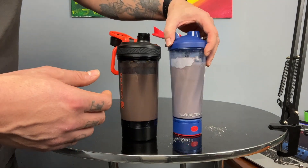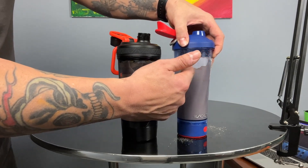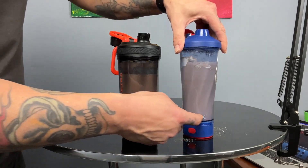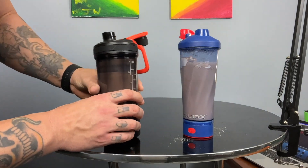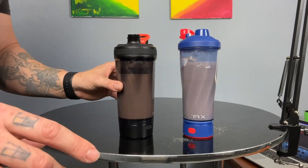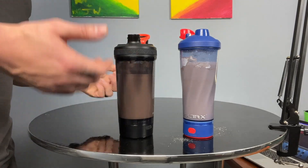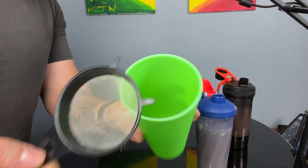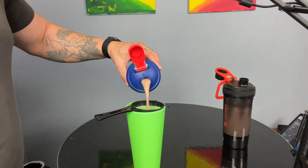There are a couple of things to mention while they spin — it looks like we've got some powder residue at the top of this cup. I don't see much on the newer one, maybe just a little bit. Most powder will typically end up around the bottom, which is what we want to avoid. We're going to put these both through a strainer — just pour it out and see how much unmixed powder is in both of these.